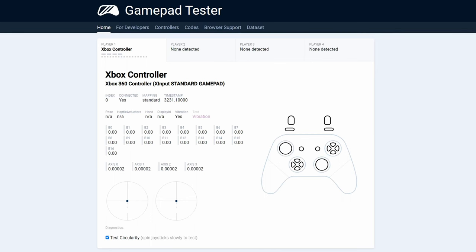The G70 controller features standard ALPS joysticks, which perform well with an average error rate of 12% per joystick. The DualSense in comparison averaged about 9% per joystick. Additionally, the triggers are analog, making them well suited for racing games and providing precise control.